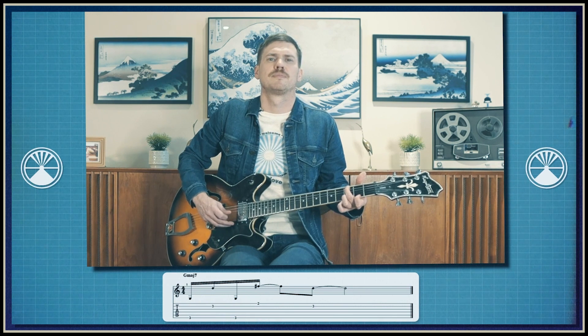Now that we've got our G major 7 chord in position, let's work out the arpeggio. So we're going to start things off on the sixth string, then the second, and then back to the sixth again. And then from there we're going to hop up to the first string. And then we have one more note on the second string. So putting that together we get...